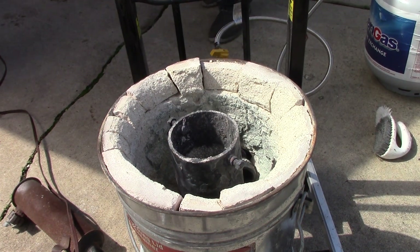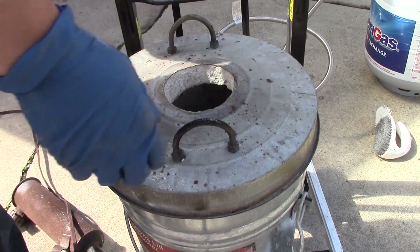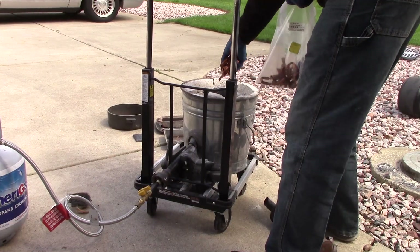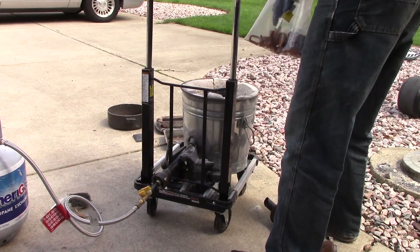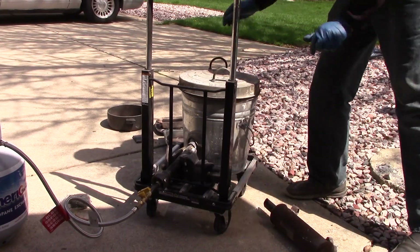My little foundry has fallen apart so I need to make a new one. In this little baggie you can see black copper and other copper. The black stuff I tried to melt and I just couldn't get it to melt — I didn't even know if it was copper or not. So I kept it anyway and now we're going to try to see if we can melt it with this little burner.